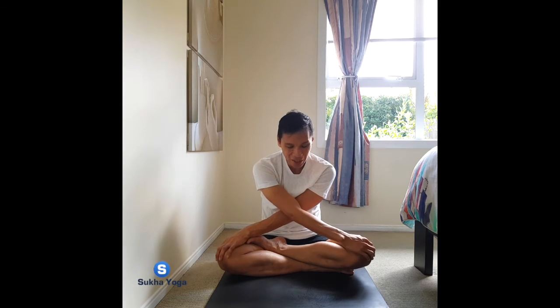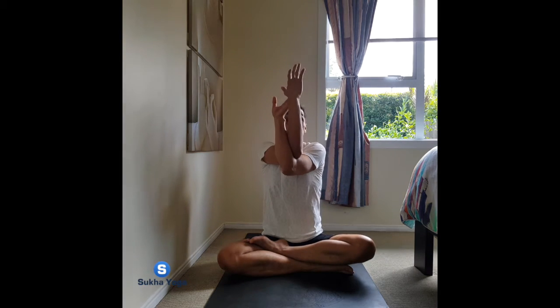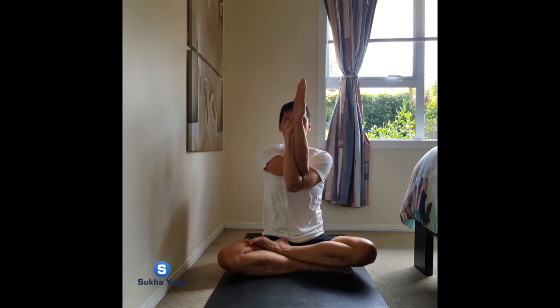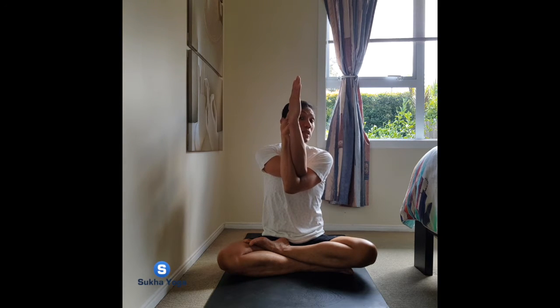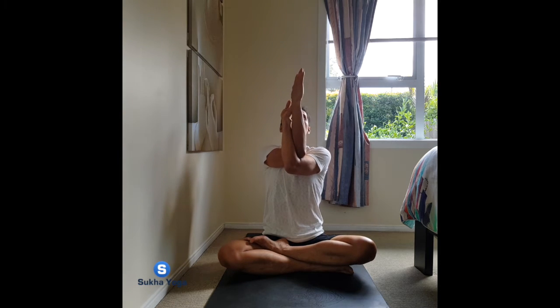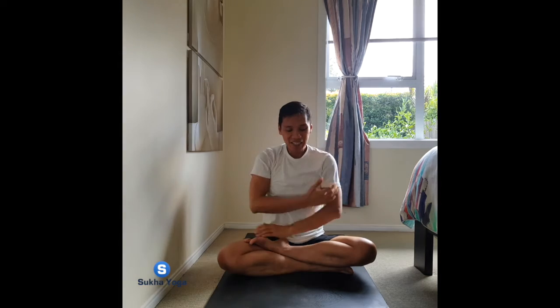Exhale. Forward your arms, lift them up, and then twisting the hands to a gentle bind, and relax the shoulders down. As you inhale, walk release, keep the chest high, shifting the weight back to your sitting bones. Releasing the hands, breathing in, rise tall.